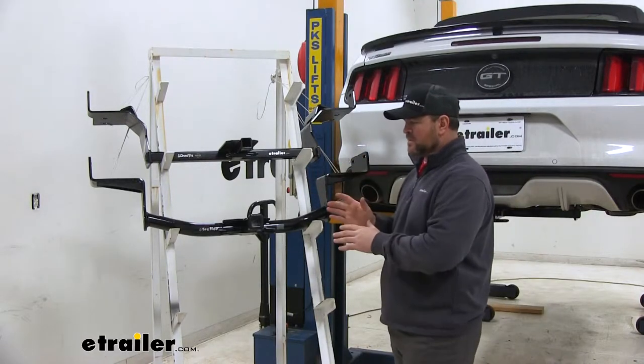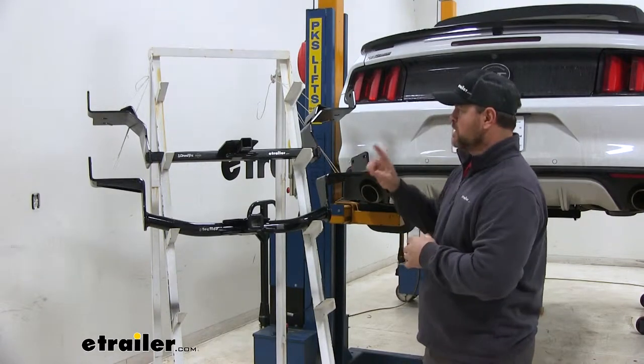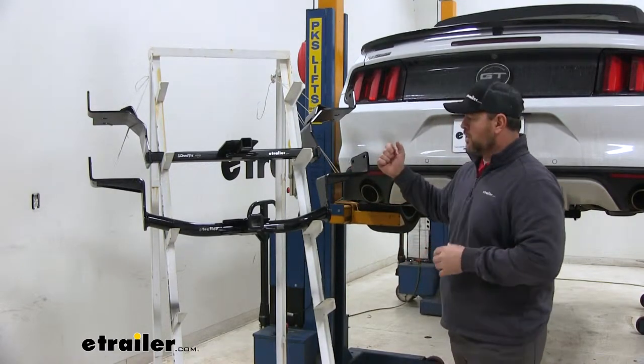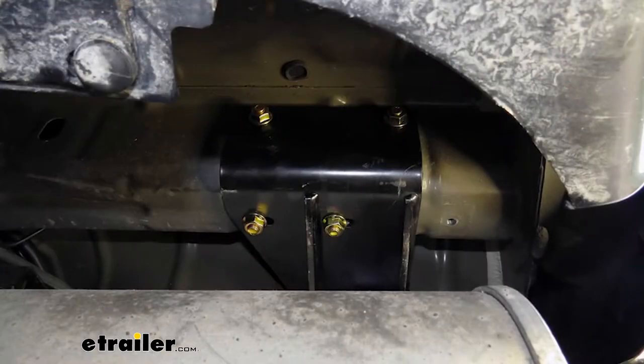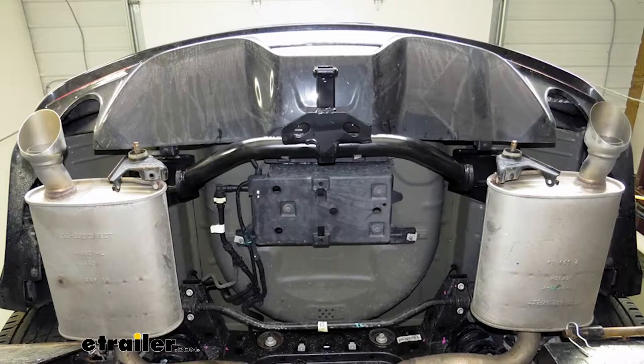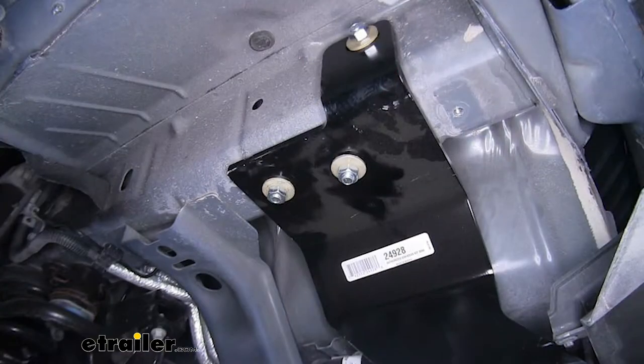A couple other minor differences we can see right off the bat is how they install. Our CURT is going to have two mounting locations on the outside of each frame rail and two on the bottom, where our Draw-Tite is going to have one on the outside of each frame rail and two on the bottom.